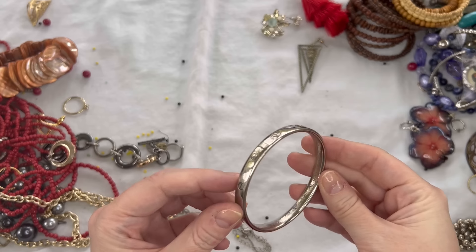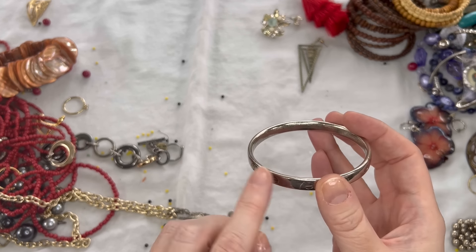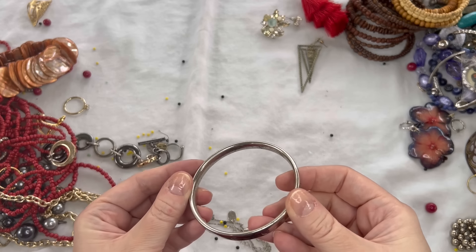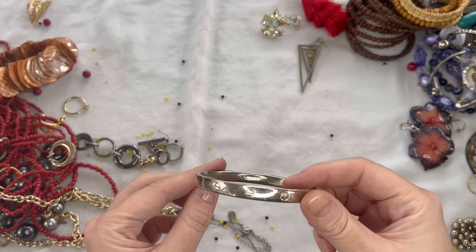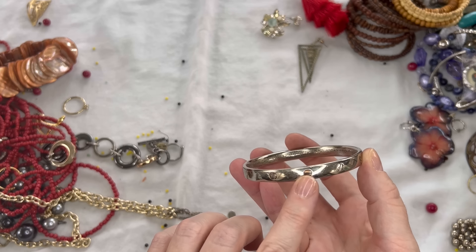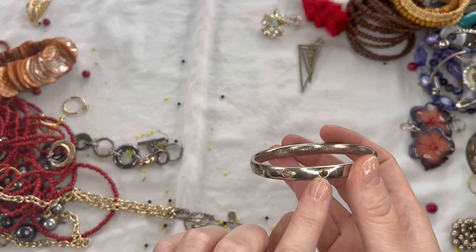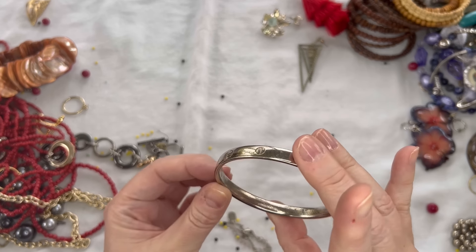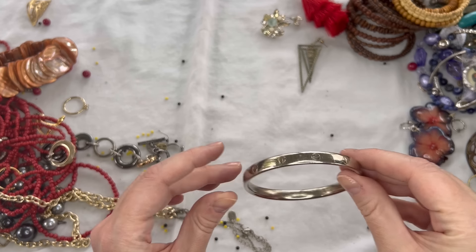We have a bangle bracelet here — this is kind of in the Cartier Love Bracelet design look, but I don't see any maker's mark on it, so I think it's just costume. It does show some color loss and scratching. On this one we'll just do $2 — it probably has a little bit of wear left to it.